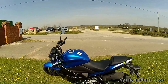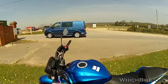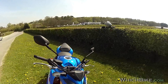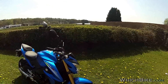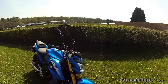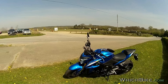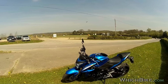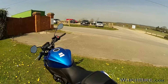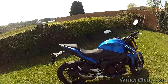Two things you'll probably buy with this bike: first is the little front flyscreen, similar to what the MT range offer for the Yamahas. I'm not sure if it'll help the looks — it changes the character a bit — but at 70 or 80 mph it will make a difference for wind deflection.